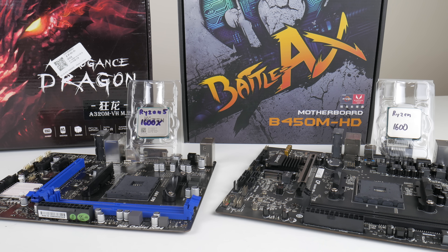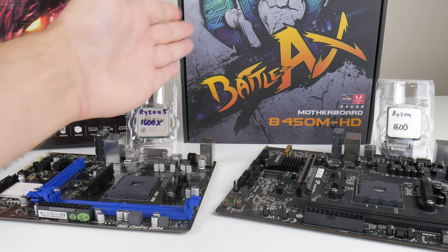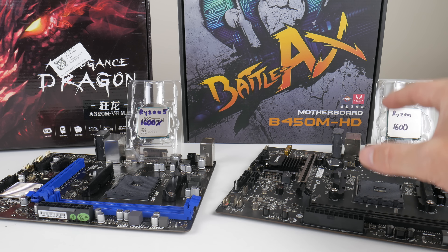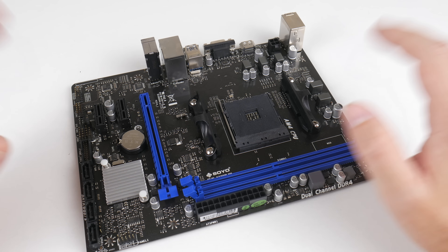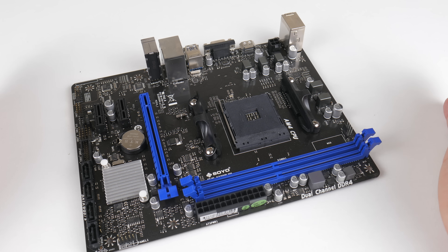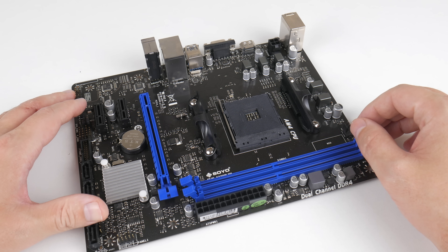We will also have a chat about what is better value: going with the cheapest A320 mainboard and the 1600X, or spending a little more on a B450 mainboard and saving a little by going with the Ryzen 1600 and doing the overclocking manually. So which one of these is better value? Are there any benefits? We have benchmarks, power consumption results, and a lot of games.